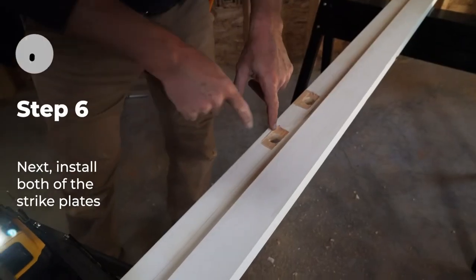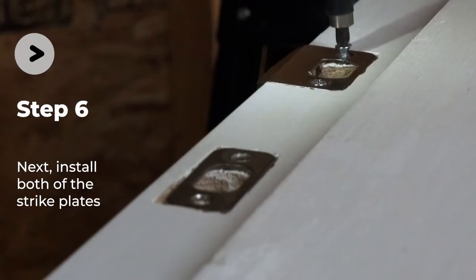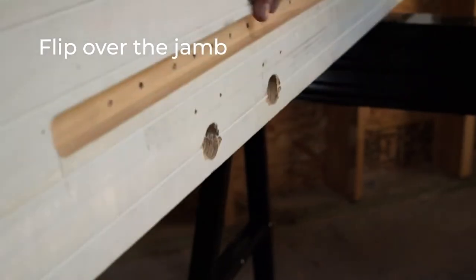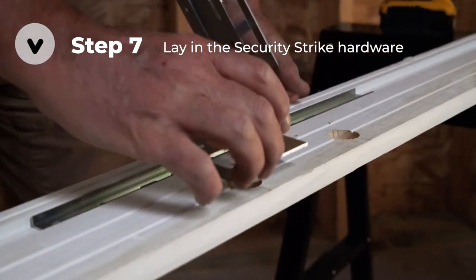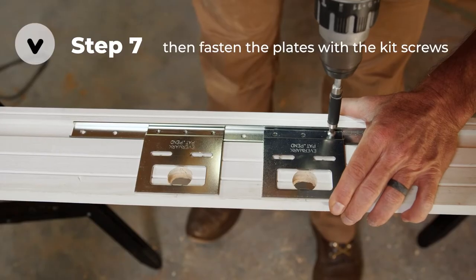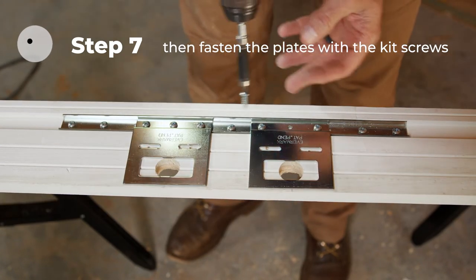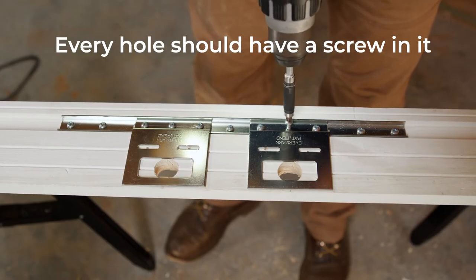Once your mortises are created, attach the strike plates to the jamb. Now it's time to install the security strike hardware. Begin by placing the metal mounting bar in the groove next to the strike plate holes. Next, align the security strike plates so they fit into the mounting bar in the drilled holes. Attach the bar to the jamb using the screws included with the kit — every hole in the bar will need a screw.